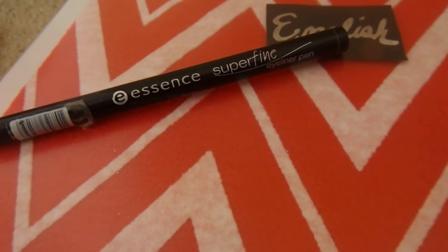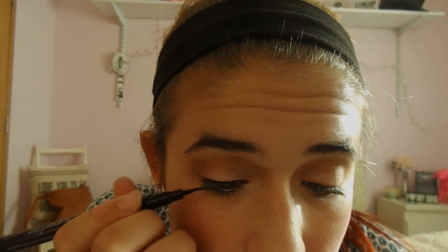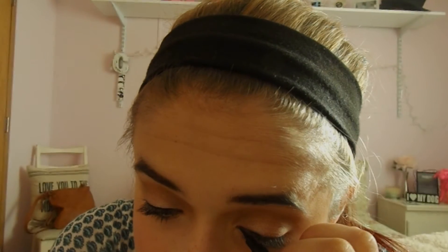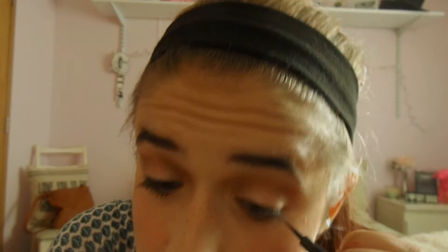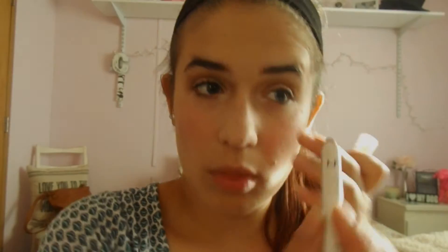Now I'm taking this Essence super fine eyeliner pen and just putting it on really light on my upper lash line. Now I'm taking the NYX jumbo eye pencil in yogurt and putting this on my waterline just to brighten up my eyes.